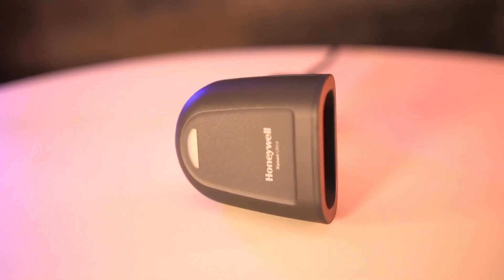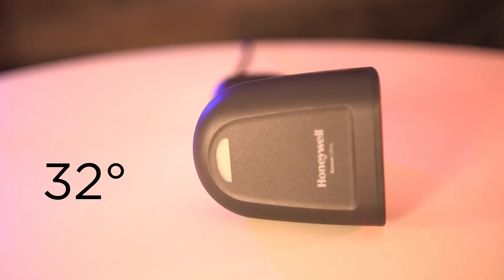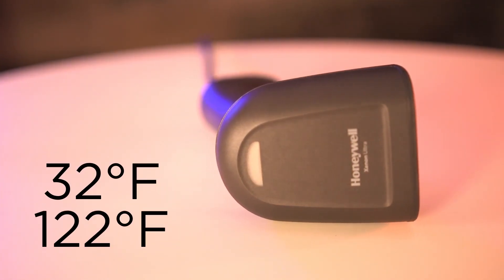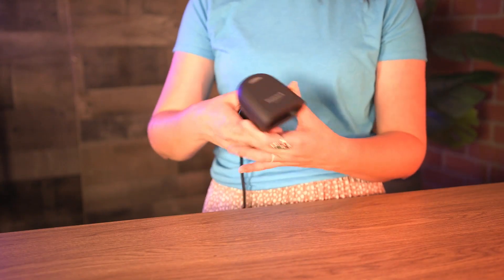It's fairly lightweight, coming in at 5.2 ounces, and can operate in temperatures as low as 32 degrees Fahrenheit and up to 122 degrees Fahrenheit. It can also survive multiple drops to concrete from six feet in the air.